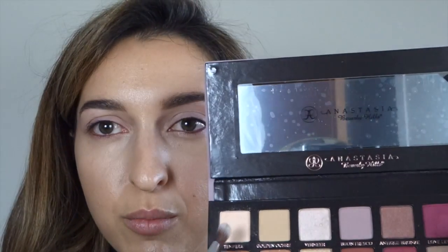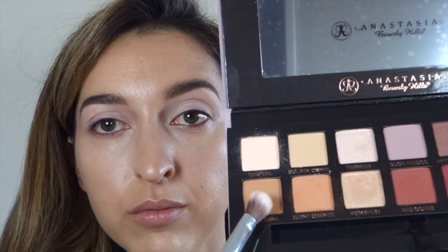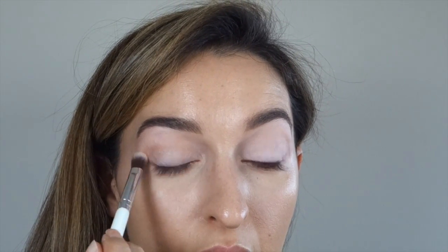So first I'm going to use Tempera, which is a very neutral shade, all over my eyelid. Then I'm going to use Raw Sienna and go into my crease a bit — in my crease and in the outer corner — creating that three-dimensional effect.